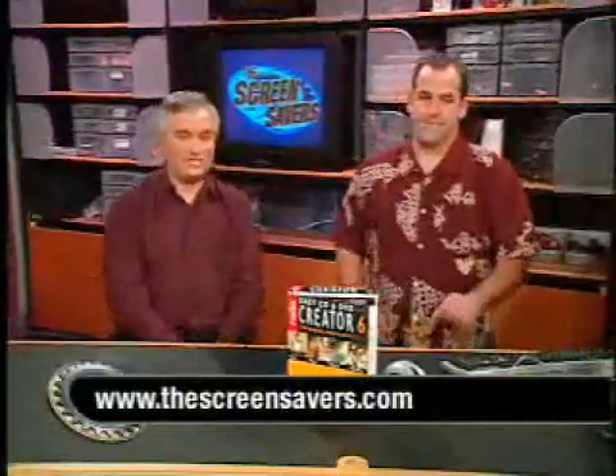Coming up, Pat's got a list of the top five things he noticed — it ended up being 11. That's on the website. 5 plus 6 is 11 at thescreensavers.com. All right, thank you.